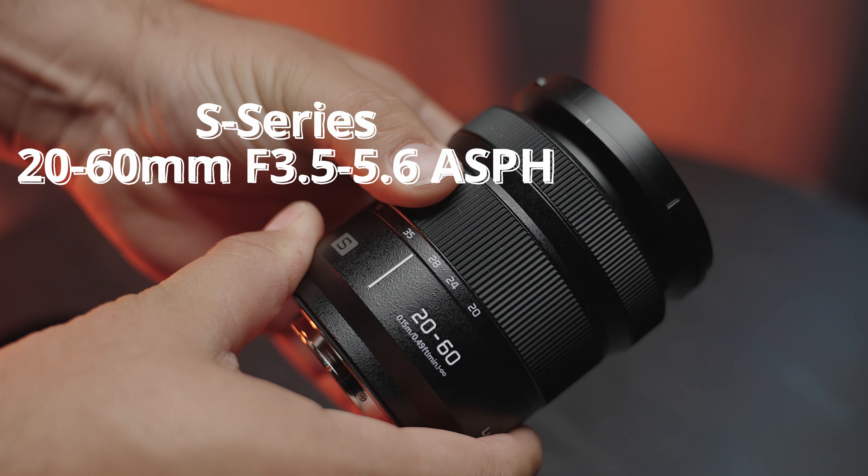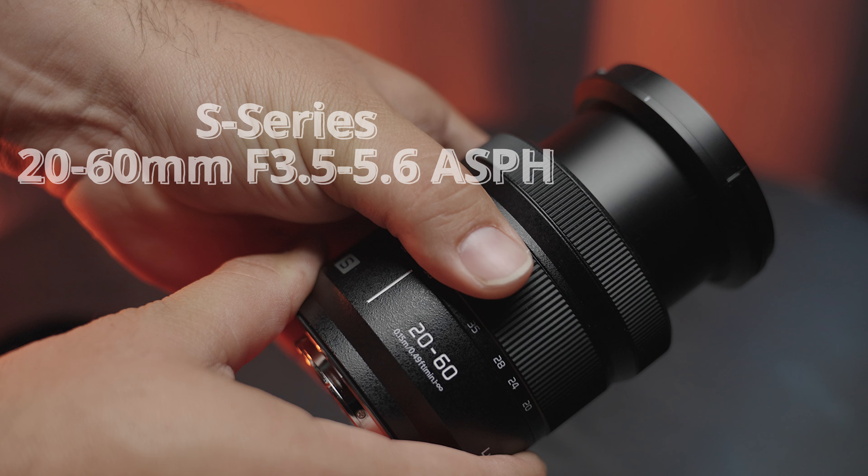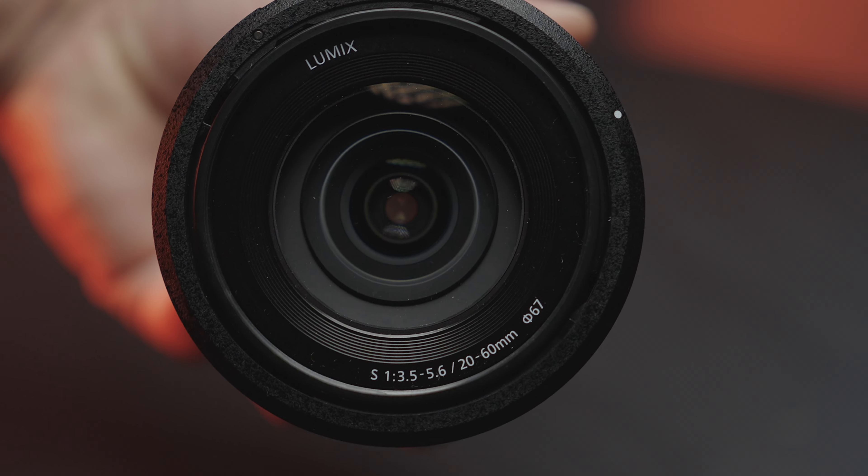Here are the four lenses I chose and why I decided to bring them with me on my trip. First, let's talk about the 20-60mm f3.5-5.6 kit lens. This lens came with my camera and honestly, it just does the job.